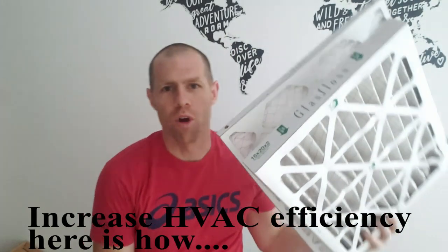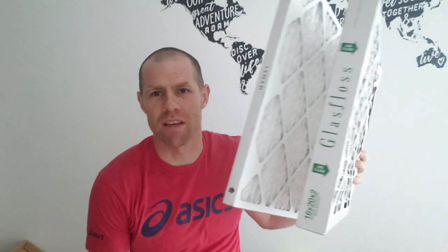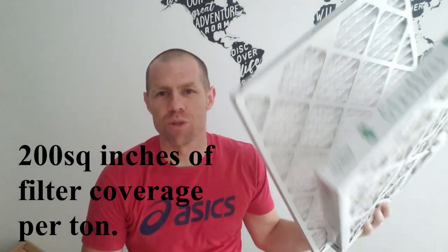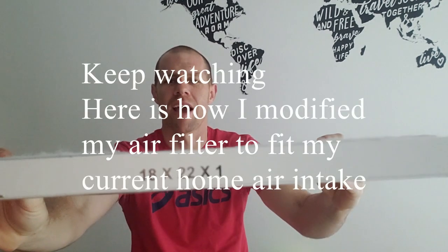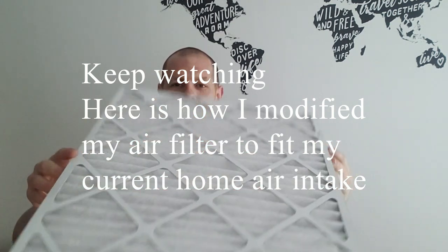I want to talk about your home air conditioner unit and why it's running inefficiently. For a 3-ton unit you should have 200 square inches per ton, so for my 3-ton unit that's 600 square inches. This is the filter that was on my unit — as you can see, that only adds up to 396, so I am missing 200 square inches.